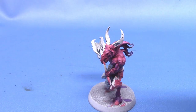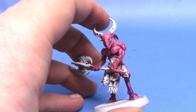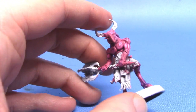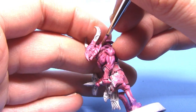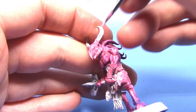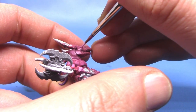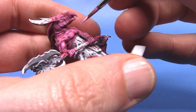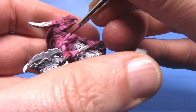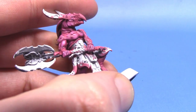Next up, we're going to take some Fulgrim Pink and add this to the Emperor's Children in a 50-50 mix for our next stage of highlighting. Apply this colour to the sharper points — more of the centres of the raised parts of the muscles. Definitely concentrate around the face area as there's a lot of detail there. Then we add a further highlight with just Fulgrim Pink on its own, thinned down because it's quite a bright colour. This is just for much sharper details — right on the sharp little points on the flesh and knuckles on the fingers.